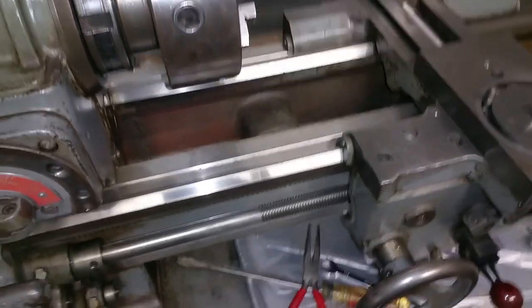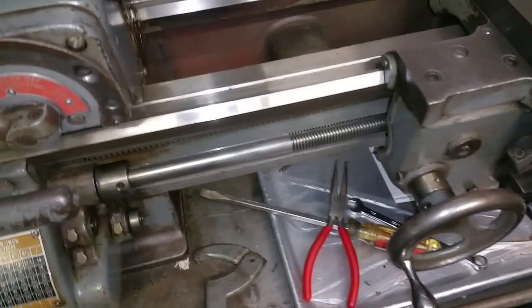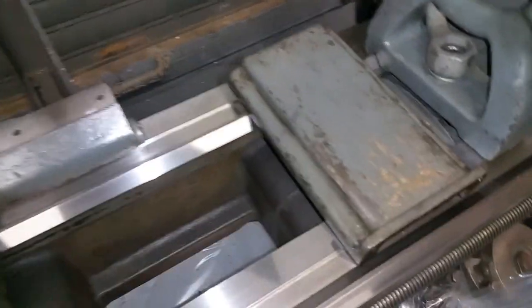Hey guys, so here we are tonight at the Delta Rockwell 11-inch lathe. I have two of these and I intend to keep this one — as you can see, everything is in pretty fantastic shape, original condition, the paint's all original.